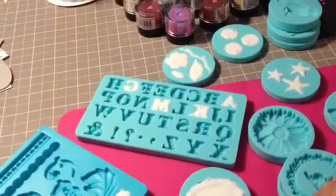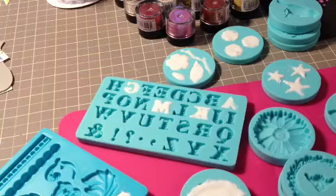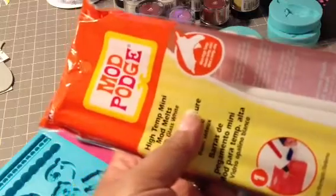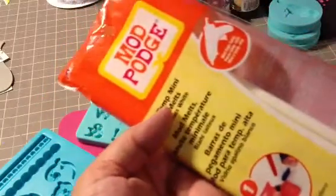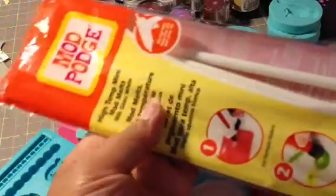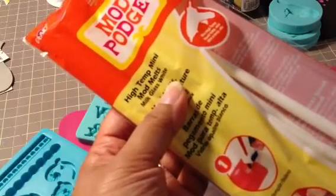I've been playing a lot. I'm actually going to break out the melting pot. I have a melting pot from Ranger, and some UT. I have not done that yet, but this is the product that I'm using. Scrapinology showed a video on this new product from Mod Podge, or from Plaid. And they call it Mod Melts.